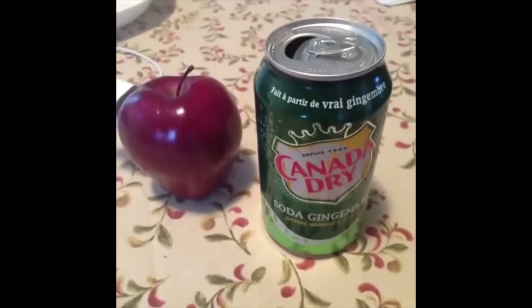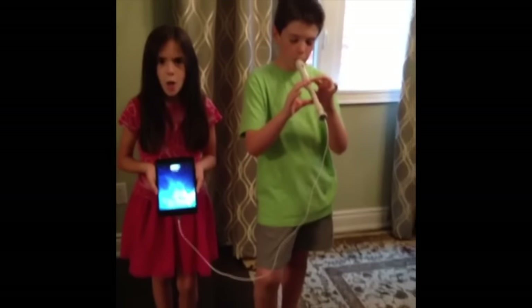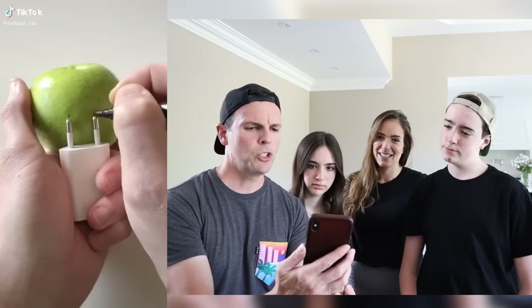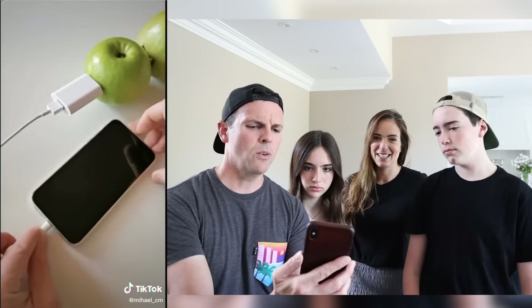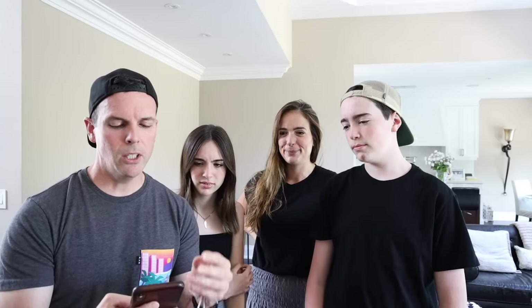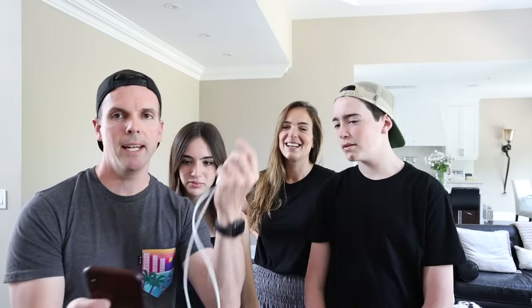So the next TikTok hack is using an apple to charge your phone. I saw this on TikTok — I think we were one of the first ones to actually do this, years ago on Vine. Here's the life hack: charge your phone — plug it into an apple, get some ginger ale, pour it into a bowl. We're gonna watch this TikTok and see exactly what it is. You put quarters in the apple, connect two apples. But if you look closely, you can't see the cable — it's not shown. You can see how the cable goes off screen and then he's plugging in.